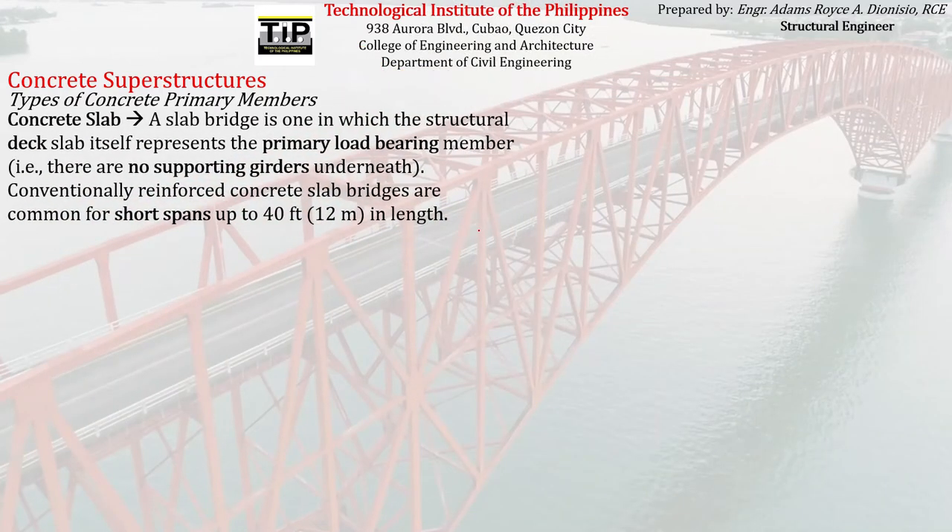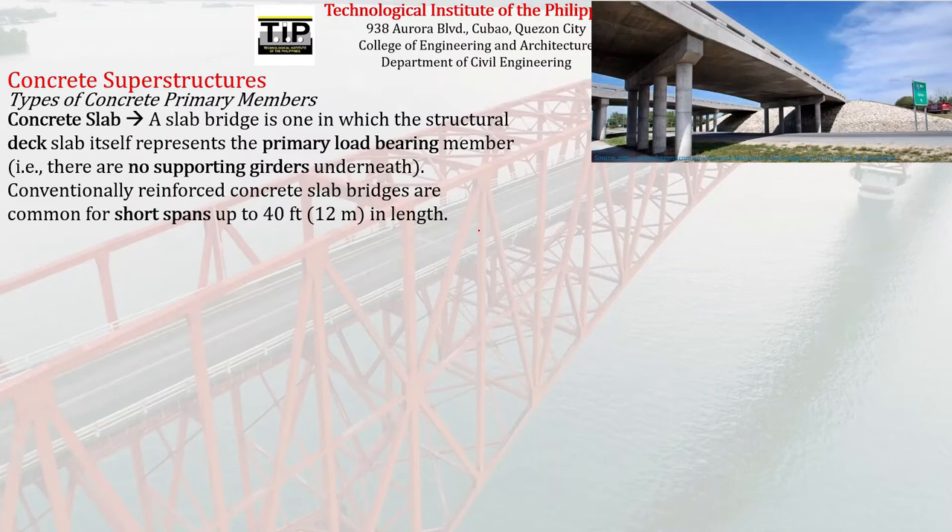Moving on to another type of concrete primary member: the concrete slab. In a slab bridge, the structural slab itself is the primary load-bearing member — there are no supporting girders underneath. Conventionally reinforced concrete slab bridges are common for short spans up to 40 feet or 12 meters in length.